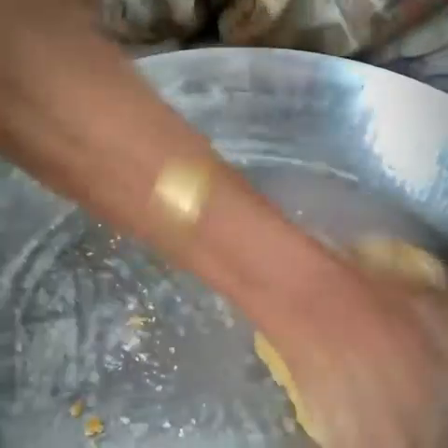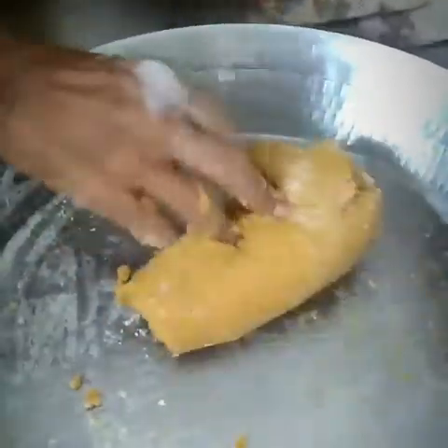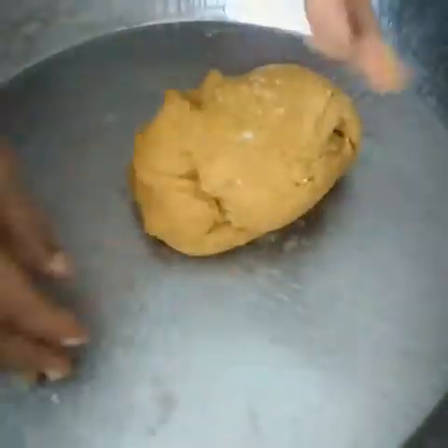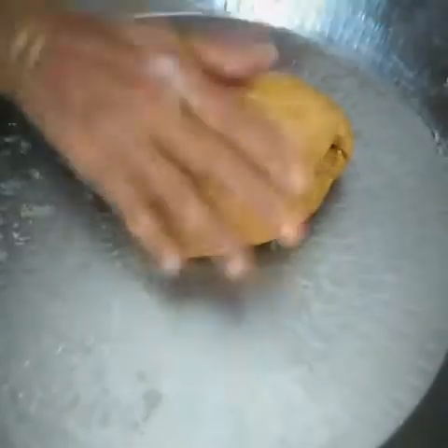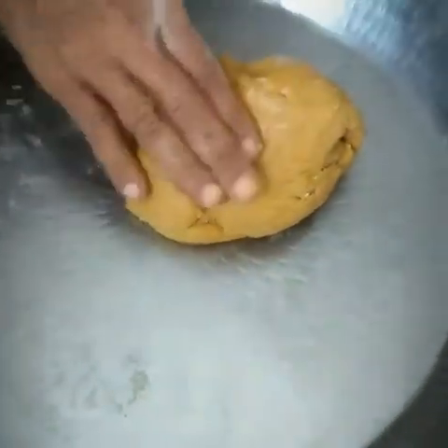Take some ghee on your palm. Don't use oil, use only ghee. Before taking ghee on your palm, take some wheat flour and add it in. Then you need to knead the dough, stretch and press it properly so that the puri becomes softer. Keep it for 15 minutes and then we will start making puris.